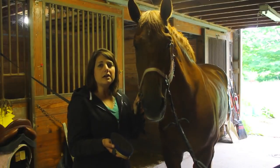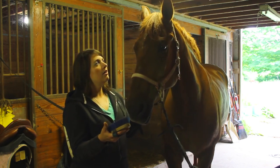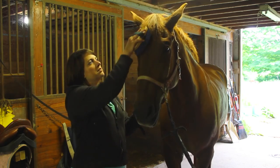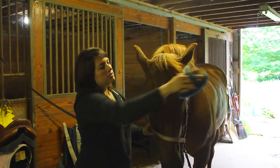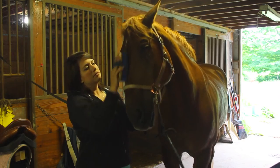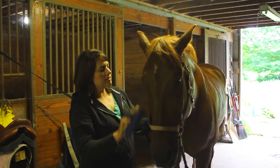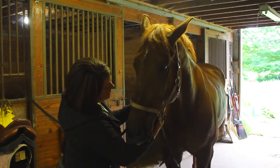Now that we've gently curried his face, I'm going to use a nice soft brush to brush away all of the loose hair and dirt. Starting at the top, brushing with the hair — in the direction of the hair — from the center outwards and down. Don't forget to get the cheeks, the jowl, and underneath.